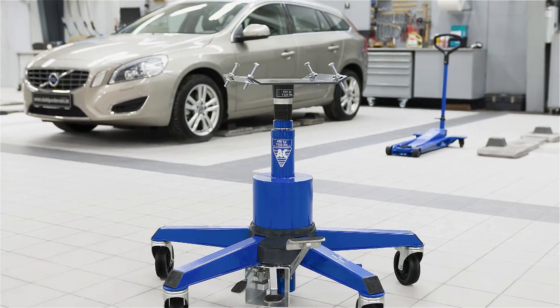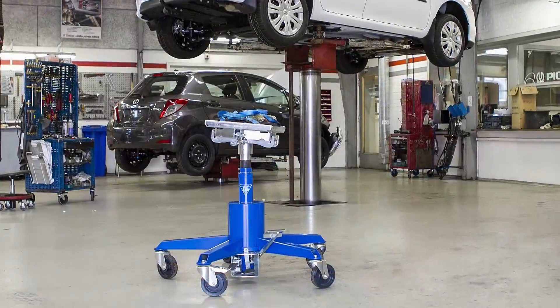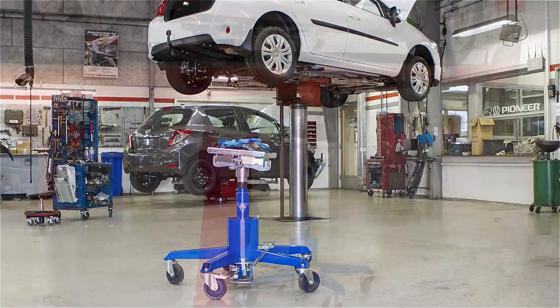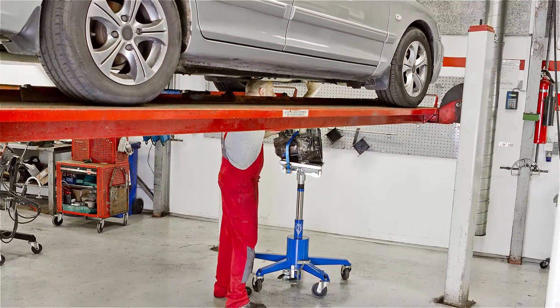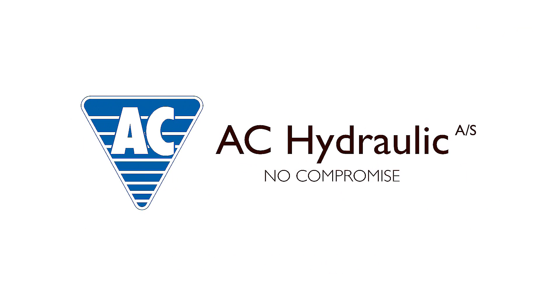The uncompromising design makes the VLT6 transmission jack the obvious choice for workshops where heavy lifting is a daily occurrence. Nowadays, one man can do jobs all by himself that used to take two mechanics. AC Hydraulic offers a wide selection of transmission jacks for all purposes.